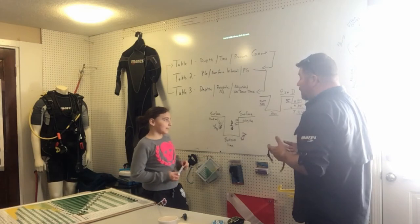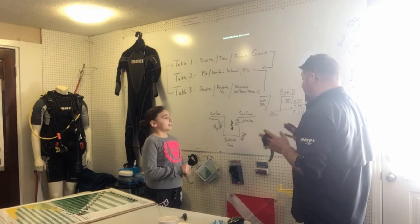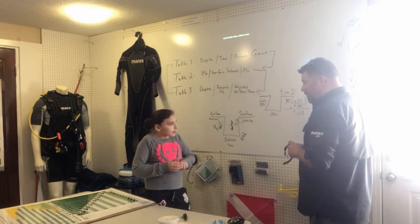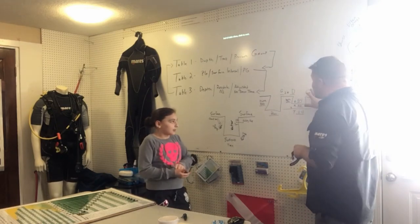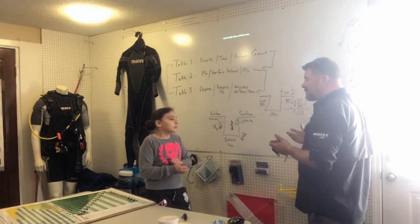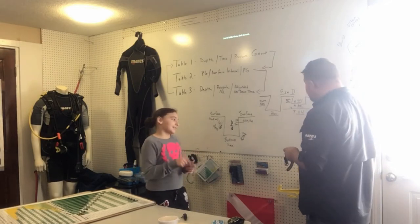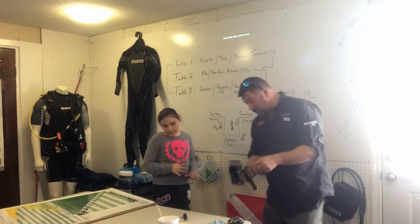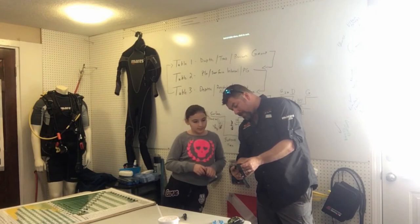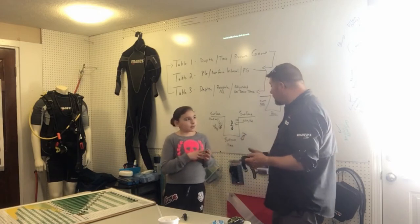Now what we want to do is look at a dive computer and how it basically does the same thing. The only difference between a dive computer and dive tables is that the dive computer won't give us these letters. Remember, the letters themselves are just a representation — a variable for these numbers — it's just an easier way to remember A, B, C, D, E, F, G versus how many minutes. So to see how a dive computer works, I'm going to go over to where it says 'plan,' hold it down, and then pick a depth.